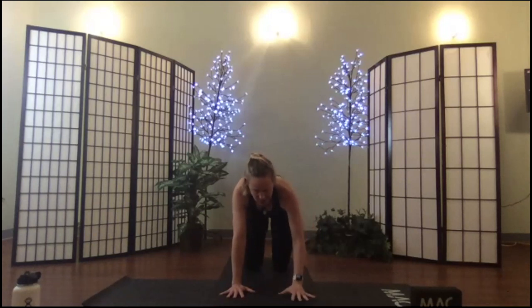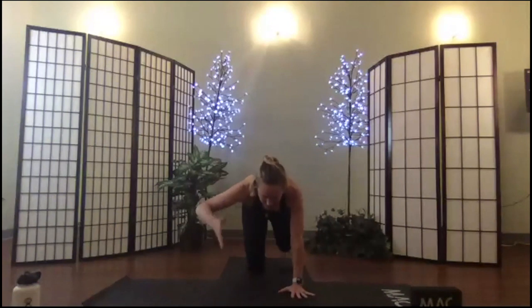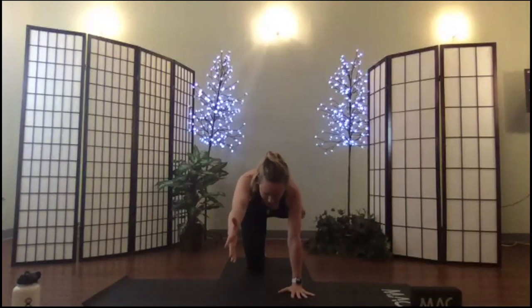From your horse stance, let's take a pointer, working on spinal balance. Extend one arm and one leg — it doesn't matter which pair. Press out through your support hand, pull in your belly, find a strong supported spine, and then reach long. Make sure to do the other side, squaring up the shoulders and the hips.